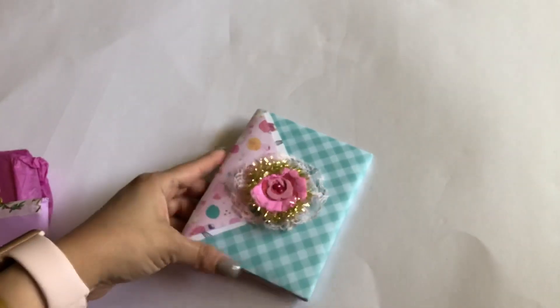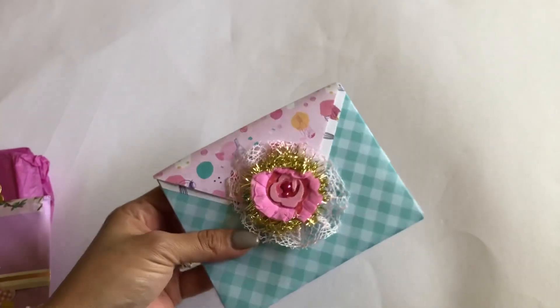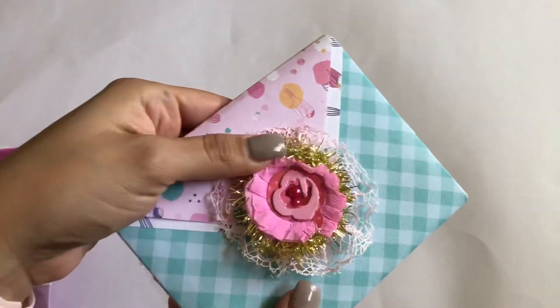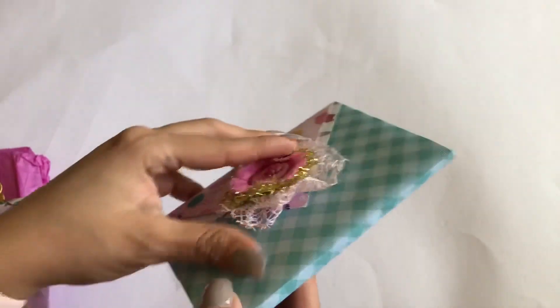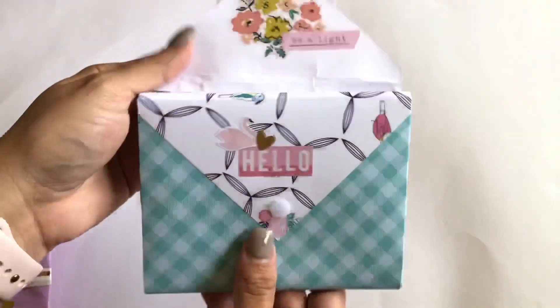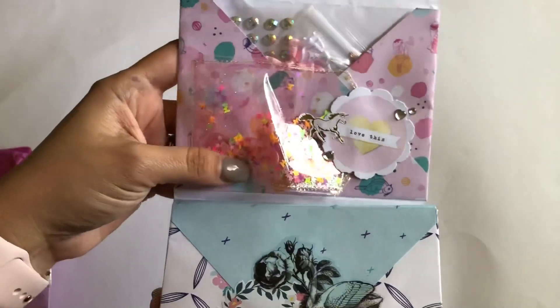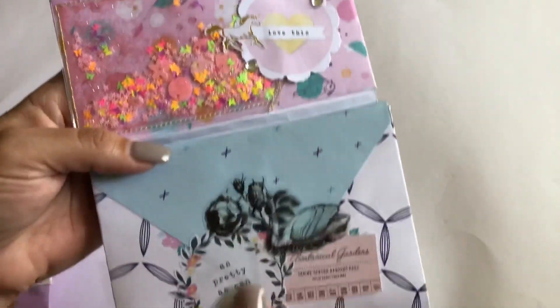Inside this beautiful package came something that almost looked like a purse — it just needed a little shoulder strap. I was scared it was glued, but I'm so happy it was velcro. Look at this — it's a bunch of envelopes made into a little book, and look at this shaker! It's super cute, very bright. I love it — I have nothing in those neon colors, so this is really pretty.